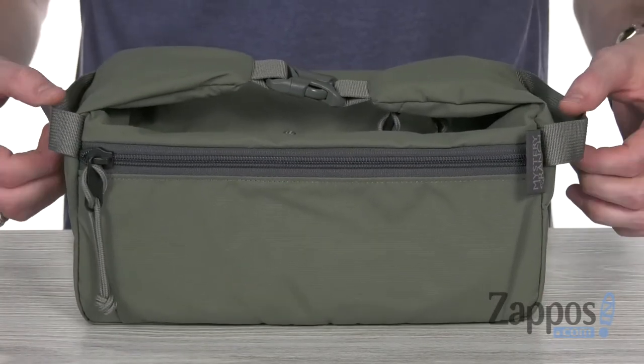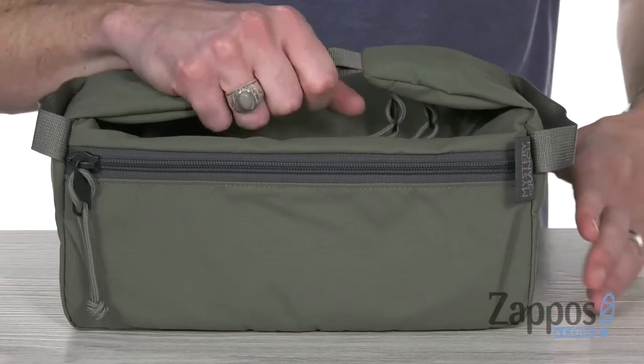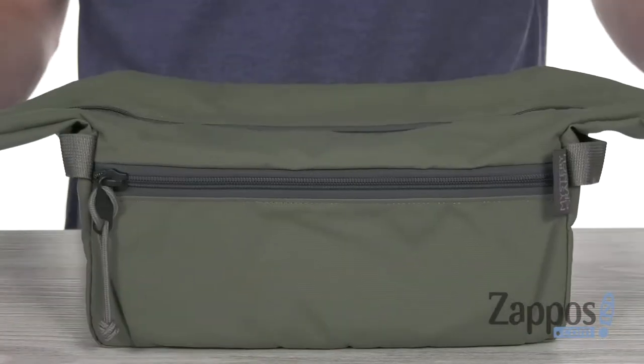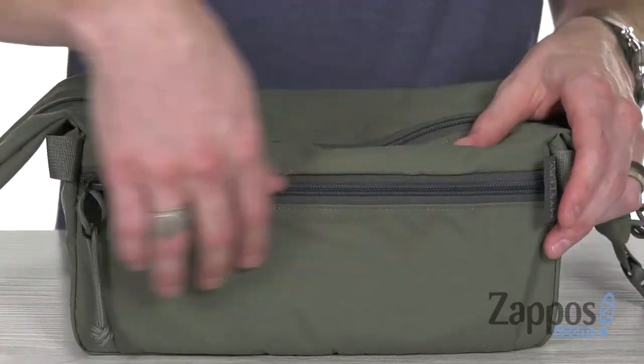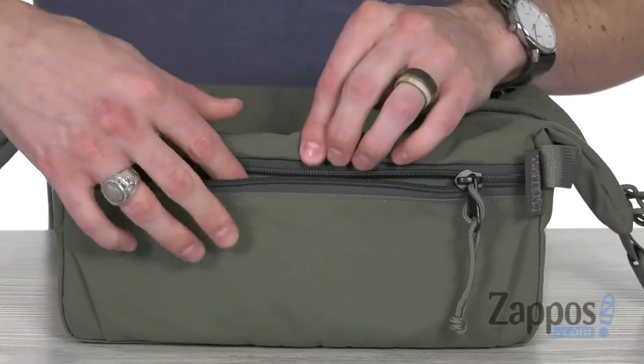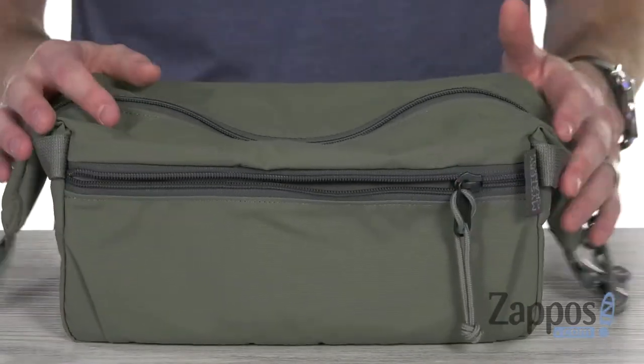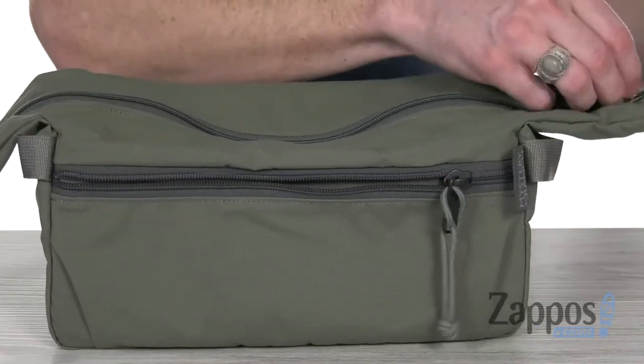You've got those nylon webbing handles on the side for easy carry, or that handle over the top that actually functions as a buckle and can get that open nice and wide. You've got the speed zip closures everywhere, and lots of extra room in the front for easy organization.